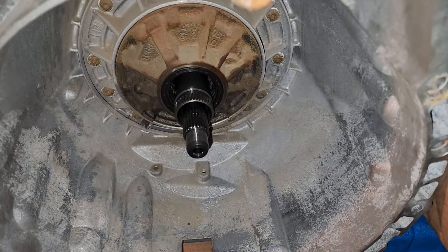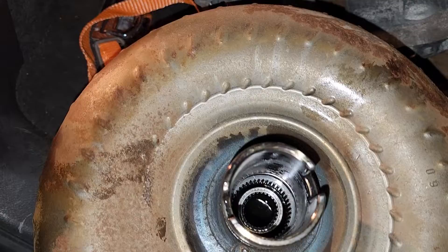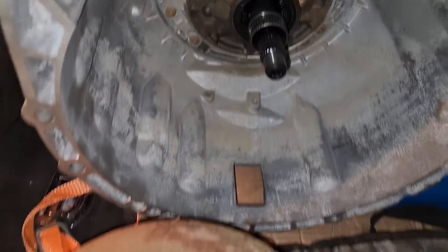When I say low mileage, this has around 40,000 miles. The transmission has been removed and it's been sitting on the side for a really long time.